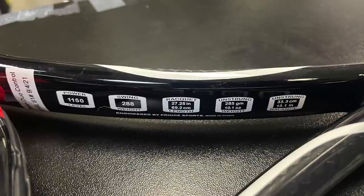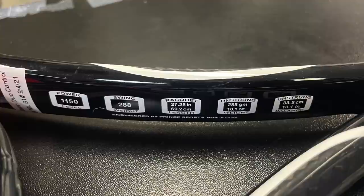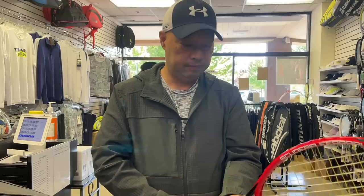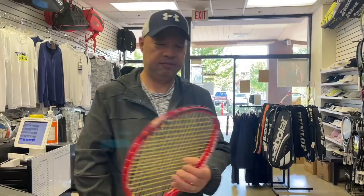Let me check the specs on this thing. Power 1150, swing weight 288, length is 27 and a quarter inches, unstrung weight is 10.1 ounces which is 285 grams, and unstrung balance is 13.1 inches. This is a Prince O3 Red.